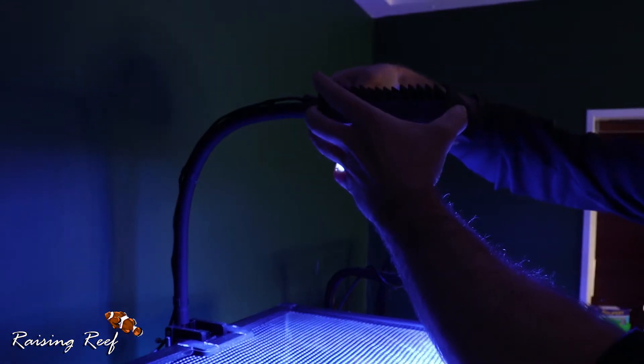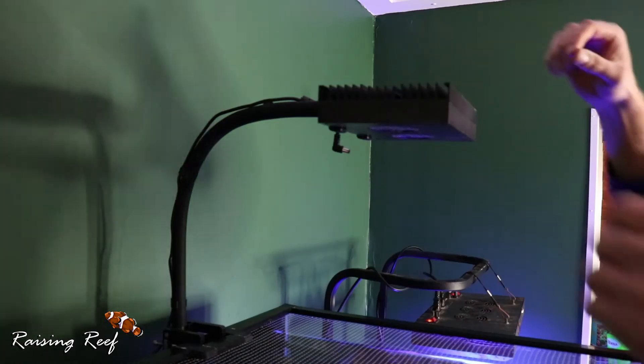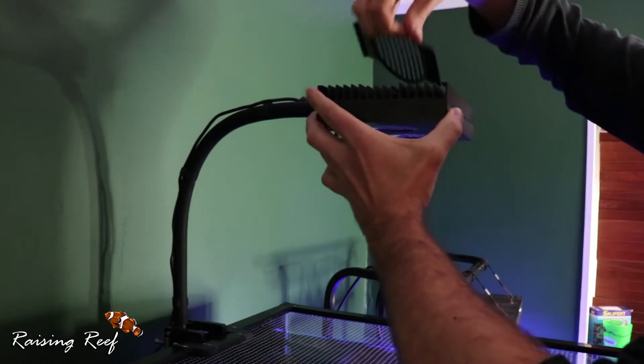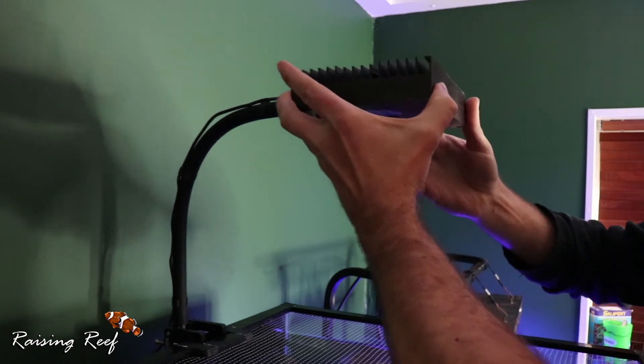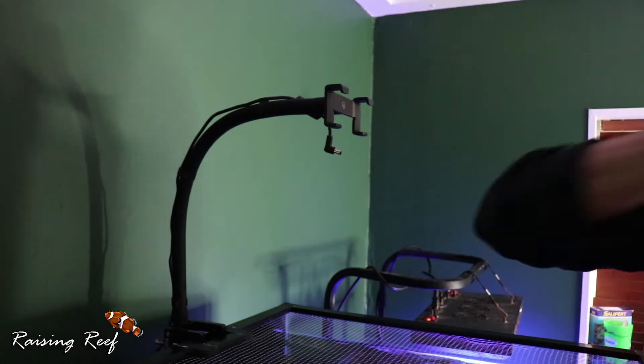So the first thing I need to do is remove the light from the flex arm. So I'll unplug it - there we go - and I just have to remove the little plastic guard that goes over the fan, and then it's just a case of sliding it out. There we go, that's all free and we can work on that over on the table.